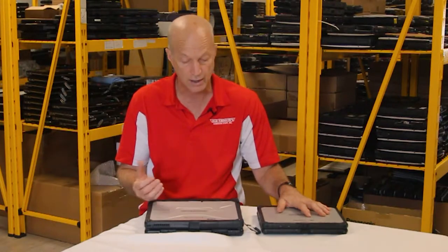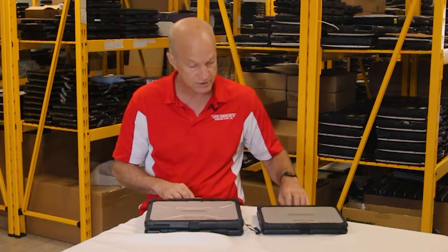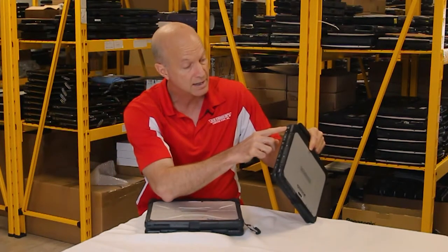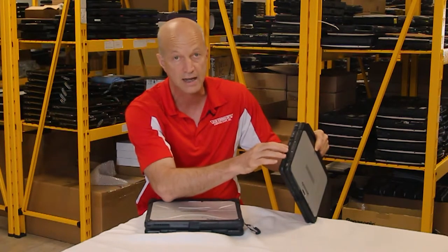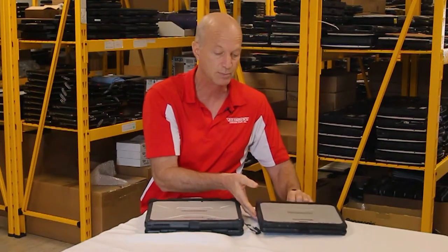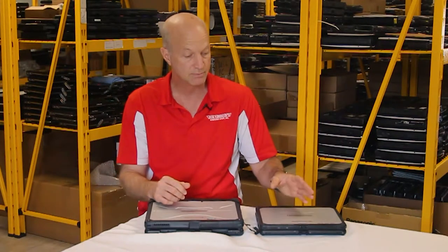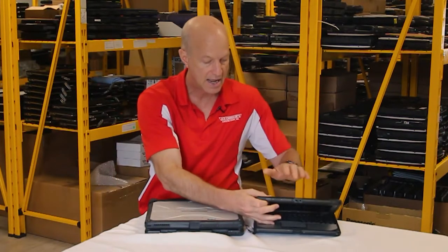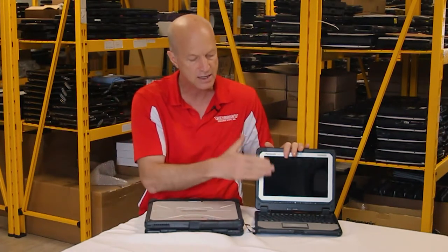It rivals the FCG1. Some things that are also the same: they both have the same kind of port covers that I really like, and they seem like they're going to last longer than the legacy models. The CF20 replaces the CF19, and we know all about those port covers and how they would eventually break off, especially that power port cover. The CF20 ends up with two batteries, just like the CF33. However, the CF20 puts a battery in the screen — the tablet side — and a battery in the keyboard side. That's where they're putting the batteries for the CF20, and I think they did that because this is a smaller unit.